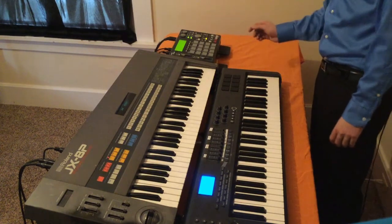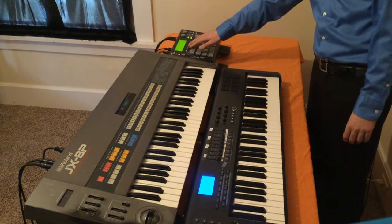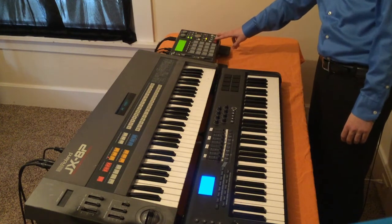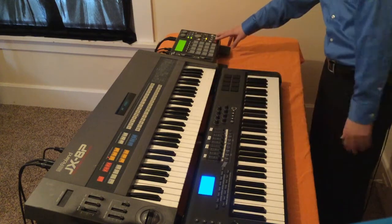I've got a drum track already going here on the MPC, we'll go ahead and hear that. What I'm going to do next is play a sequence on the keyboard recorded in the MPC and then send it out to the Roland.